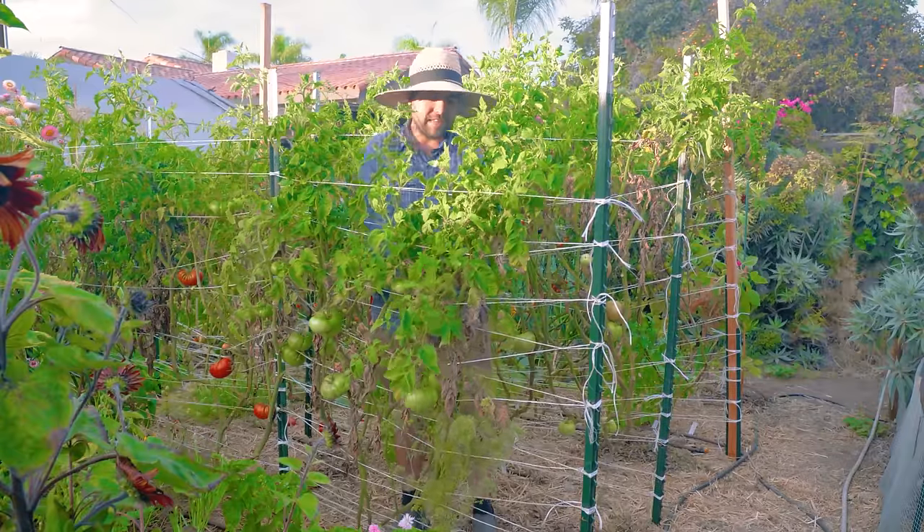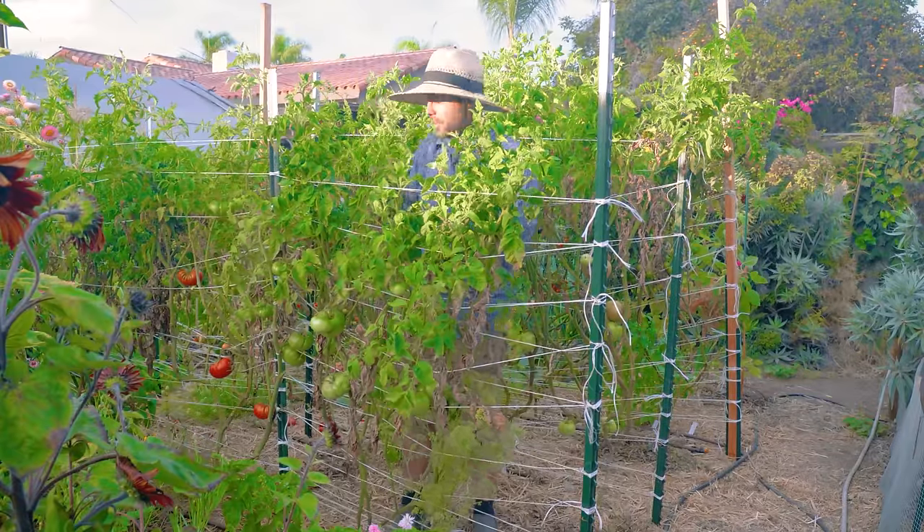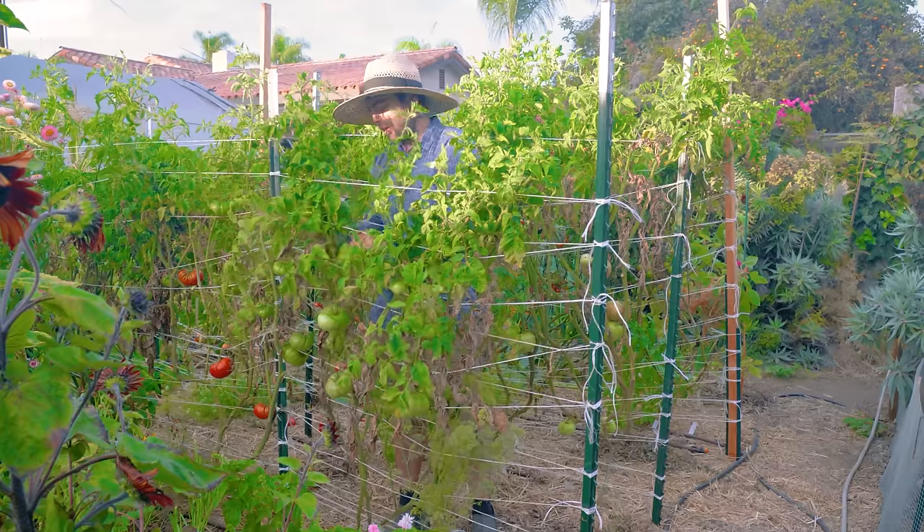Well, that's it for today's harvest, guys. I've got a lot of tomato cleanup to do here, so I'll catch you guys next time on another episode.